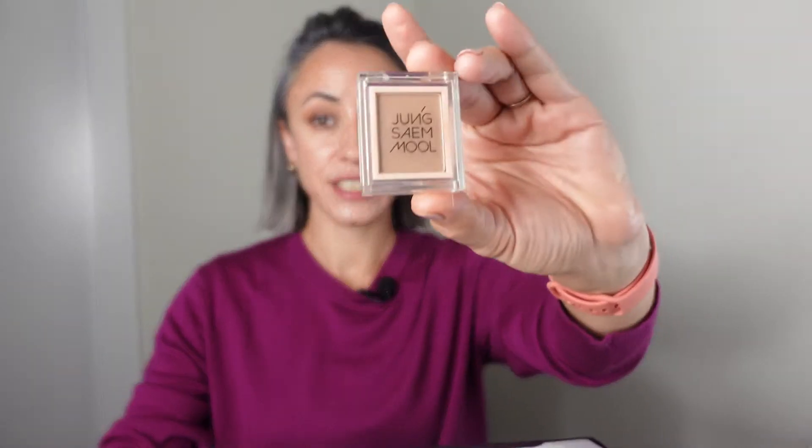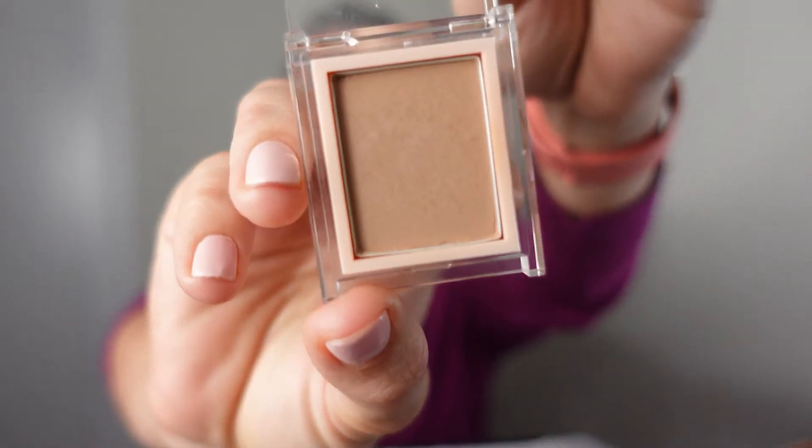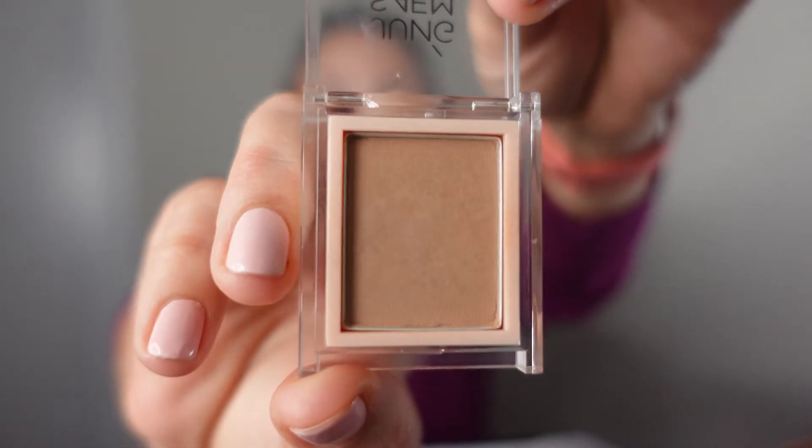If you subscribe to my Instagram account — which you absolutely should — you know that I've been raving about this eyeshadow ever since I bought it. I use it every single day. It's a perfect neutral camel brown, very close to my skin tone, just a little bit more yellowish. It's perfect for my crease. Also, I'm not affiliated with this website — I genuinely love their products and I'm not getting any commission.